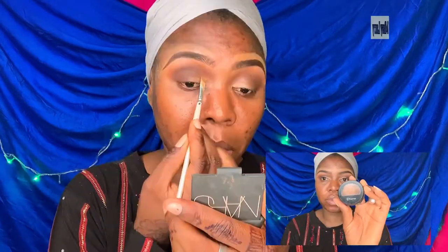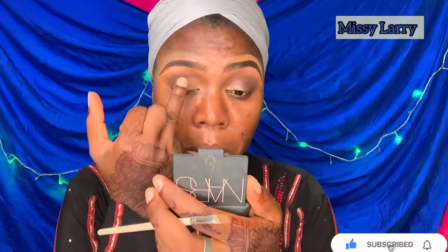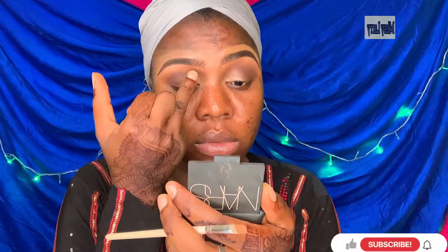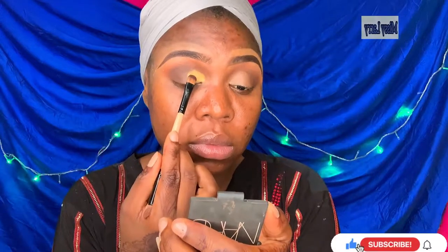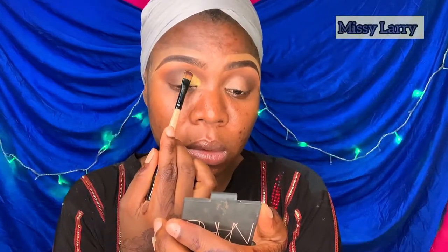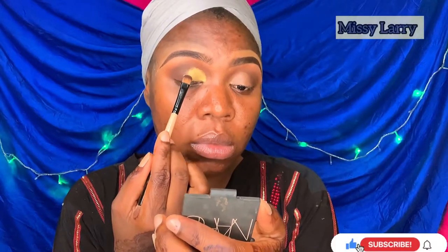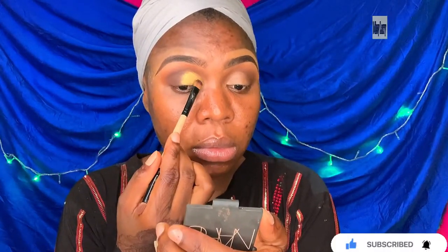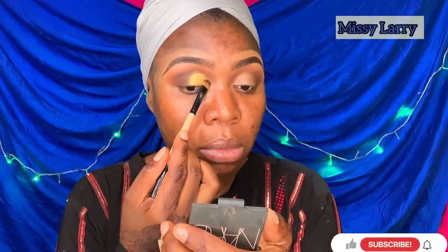I'm not cutting my crease. I'm using this concealer again to give me a base so that my lid shade will pop. My lid shade is this gorgeous gold — a gold yellowish color from the Gorgeous Me palette — and I'm blending that all over the lid area of my eye.